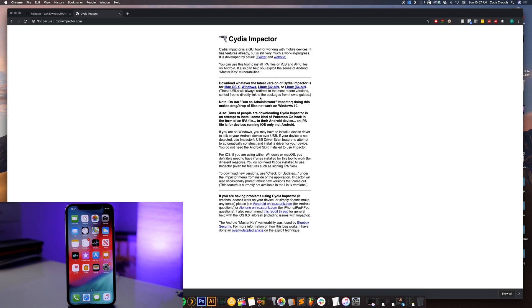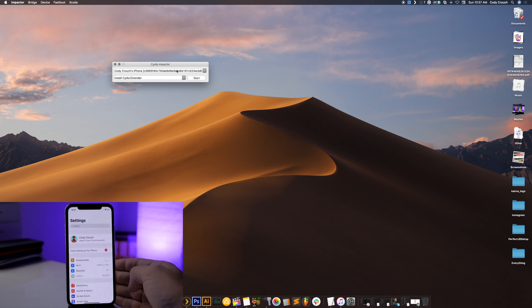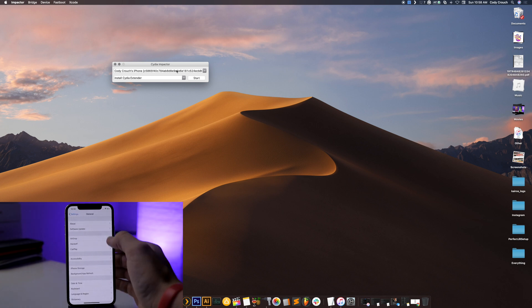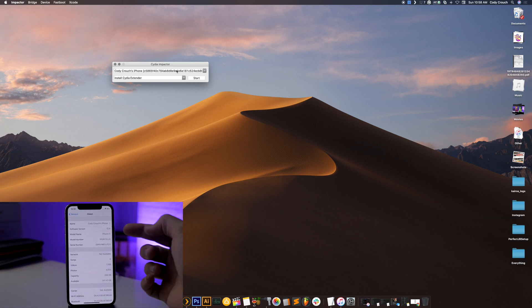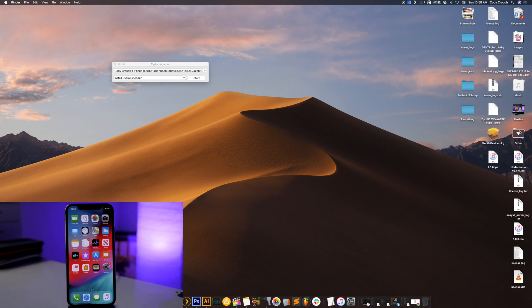Open up Cydia Impactor, make sure your device is connected to your computer and is recognized by Cydia Impactor. Before we jailbreak, I'll confirm I'm on iOS 12.4 — going to General > About, you can see iOS 12.4 on an iPhone X. To jailbreak, take the IPA from your desktop and drag it over into Cydia Impactor, then log in with your iTunes email and password.